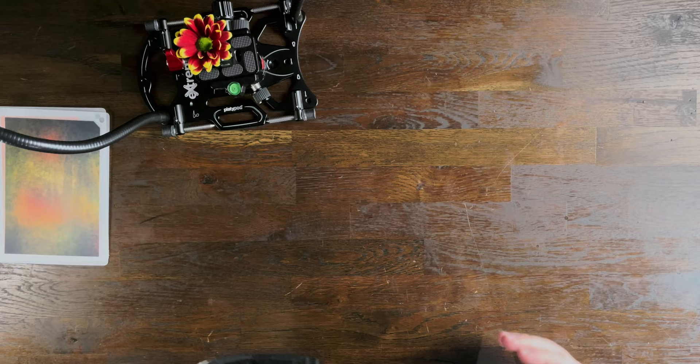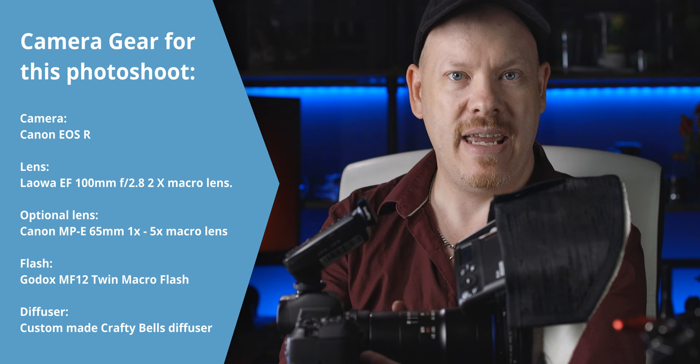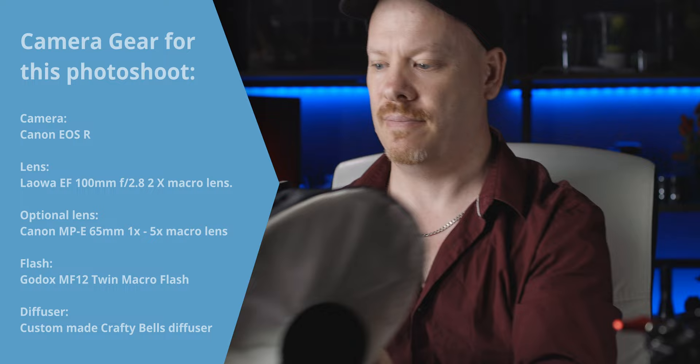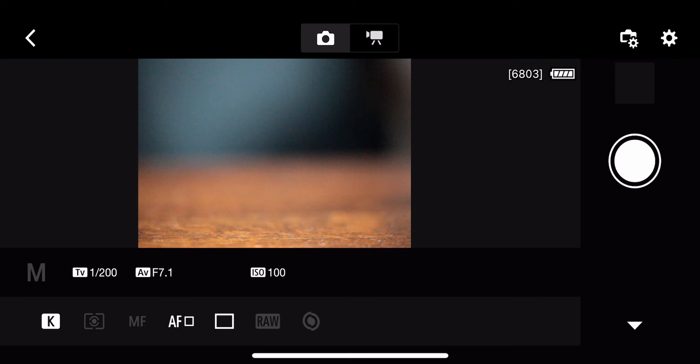Let's talk about the camera. For this particular shoot, we are going to be using the Canon EOS R again. We have the Laowa EF 100mm 2x macro lens on here. We have the Godox MF12 twin macro flash with my custom-made crafted diffuser on the front. For my camera settings, I'm going to be at 1/200th of a second, F7.1. It's a live mantis so we're not going to be able to focus stack because it's going to be moving all over the place. I've recently charged these flashes up, so I'm going to put my ISO at 100 rather than 400 because we have enough charge there to carry on shooting.